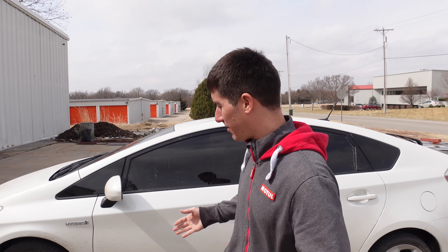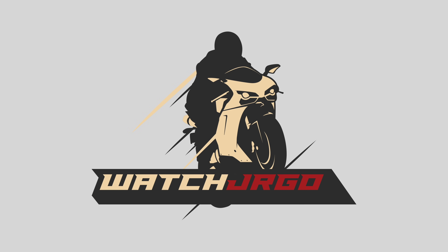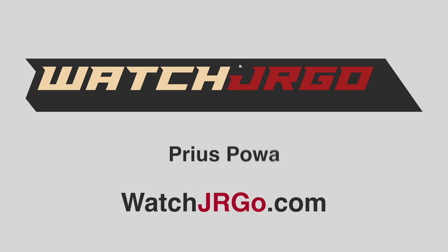On today's episode of WatchJargo — a Prius. I'm kidding. We're just taking that to O'Reilly's. What is going on, guys? I am WatchJargo, and today we are back on my 2000 Corvette. We've got the new engine in and we're wrapping up a bunch of stuff. I needed a radiator — that's at O'Reilly's. I needed sway bar and links to put everything back together. All that's at O'Reilly, so let's head over there and get that right now.